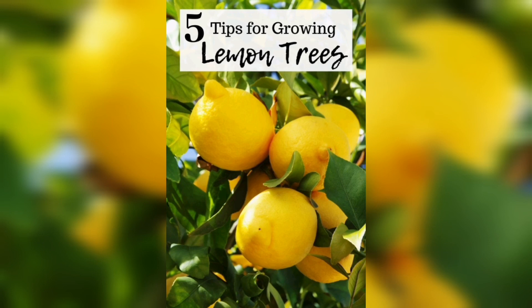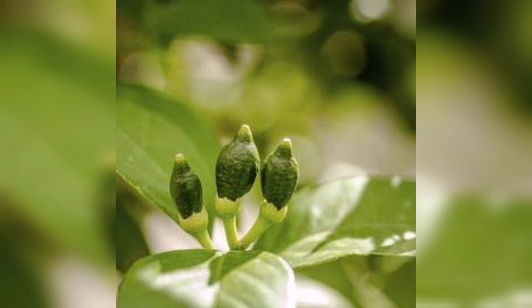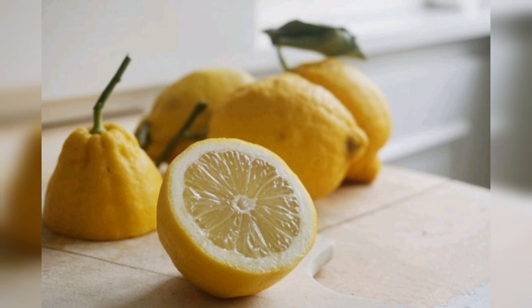Keep an eye out for pests and diseases that can harm your lemon plant. Treat any problems promptly with organic or chemical methods.